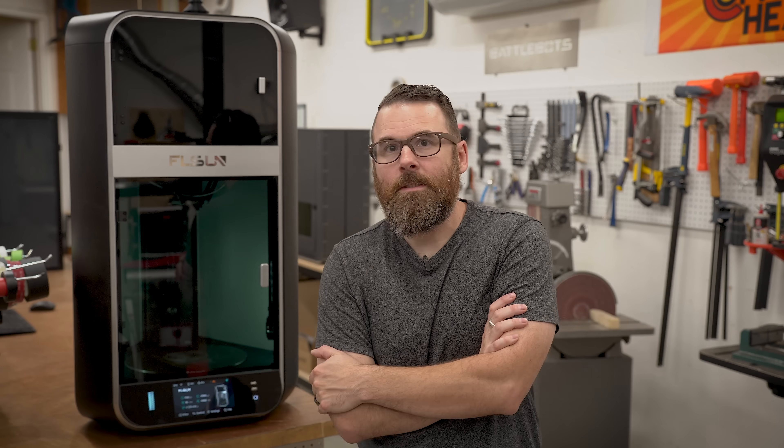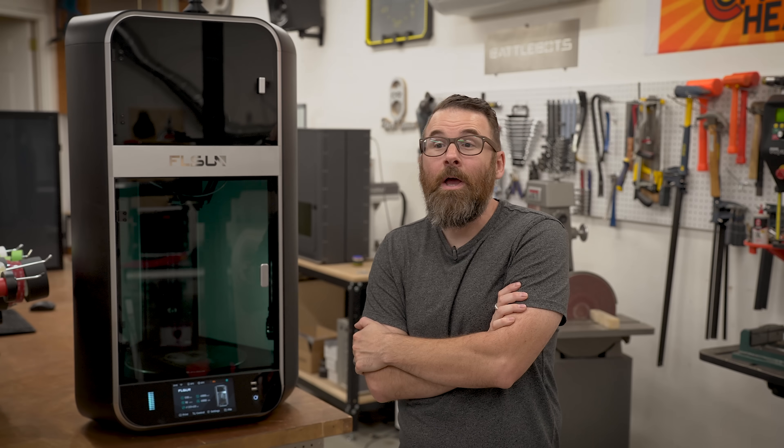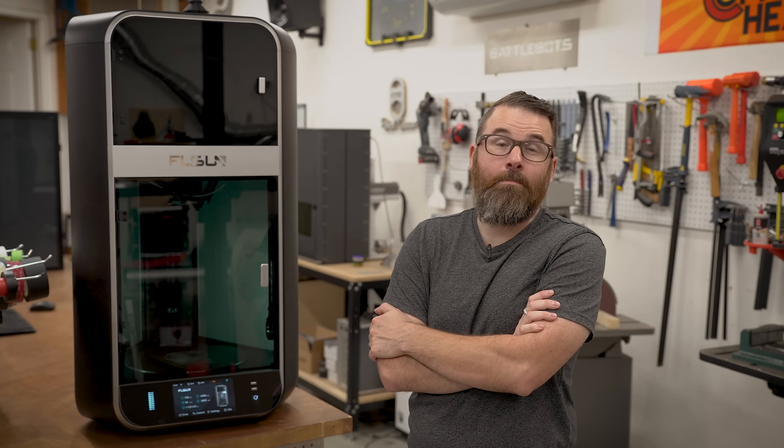We need to stop this, and don't buy this printer, don't buy any of the new printers coming out — wait until they get their stuff sorted before you do.